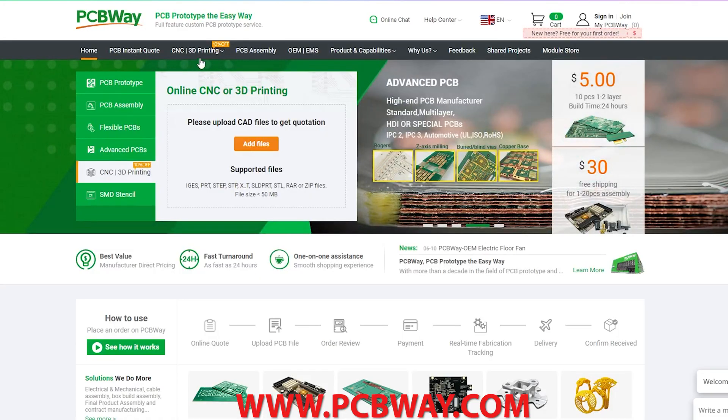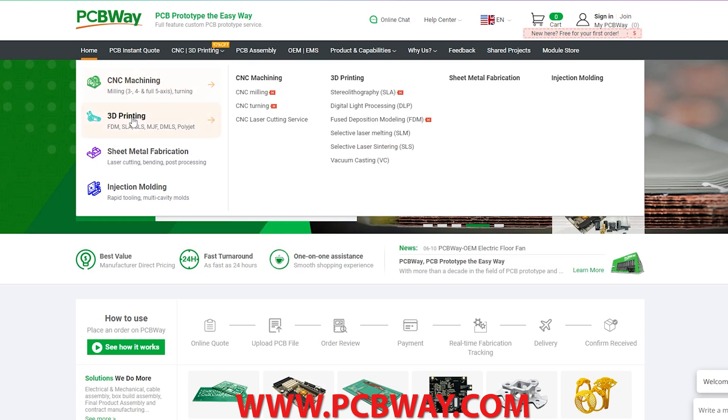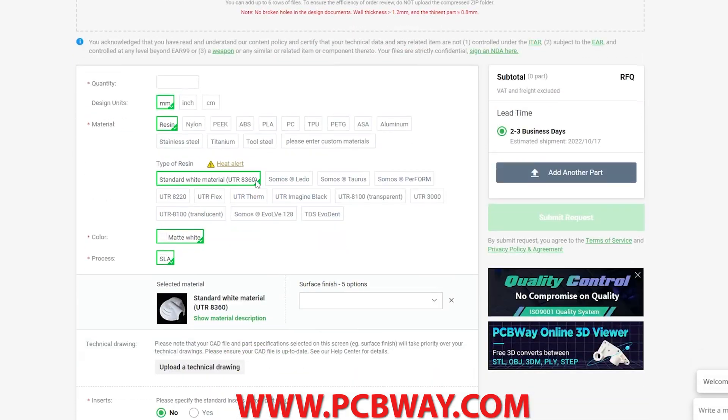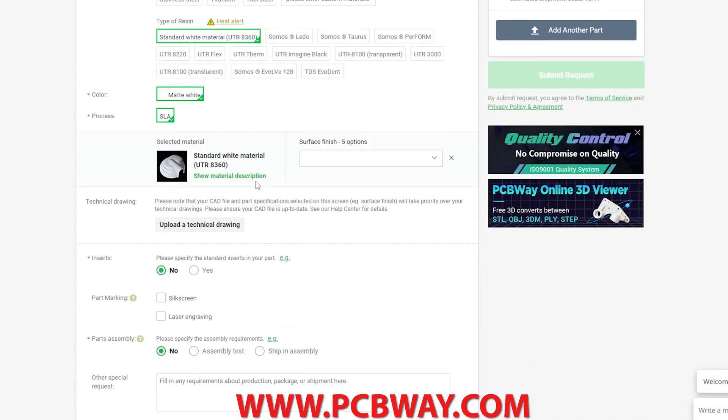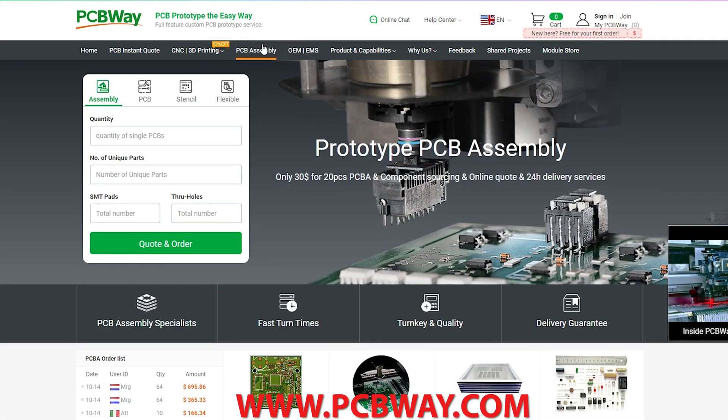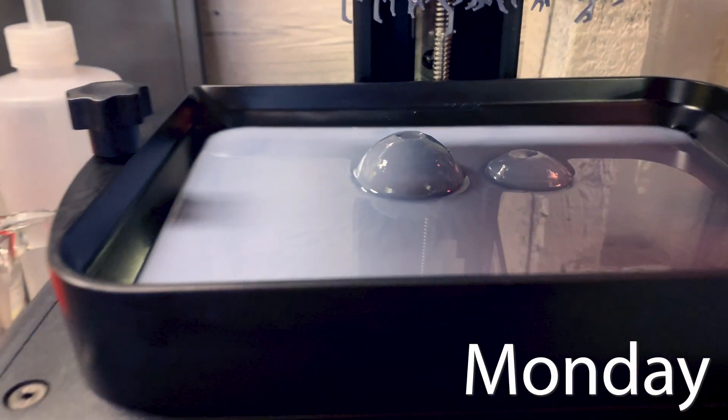If you need high quality 3D prints but don't want to do them yourself, check out our sponsor PCBWay.com. They do high quality printing, PCBs, CNC, and many other services. They support this channel and many other makers to bring content and projects to you every week. Well, that didn't work.